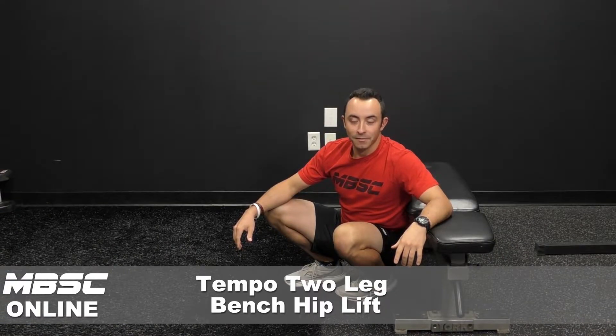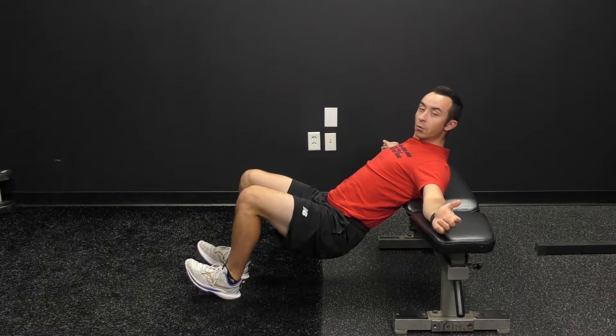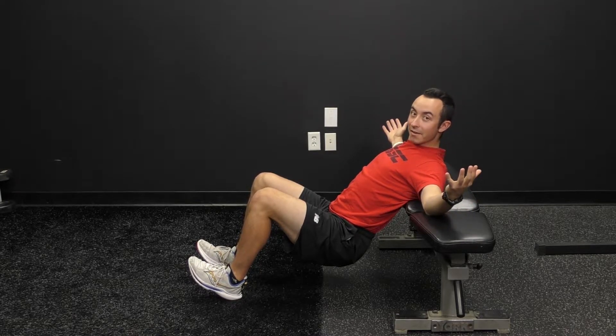Tempo two-leg bench hip lift. For this one, put your shoulders on top of the bench, point your toes up to the sky, and you get your tempo for as long as your coach wrote down. Could be anywhere from three to five seconds, maybe even more.